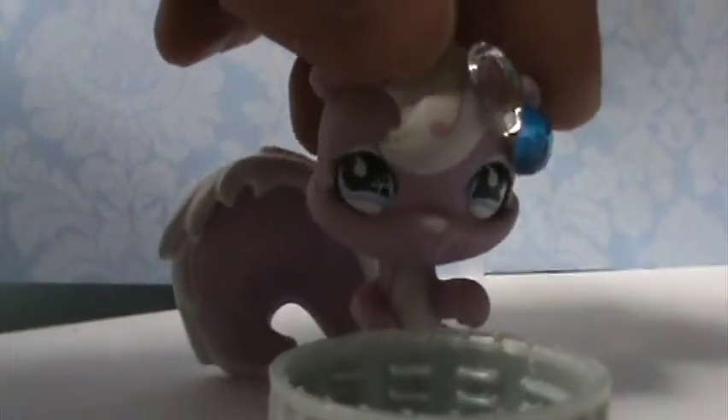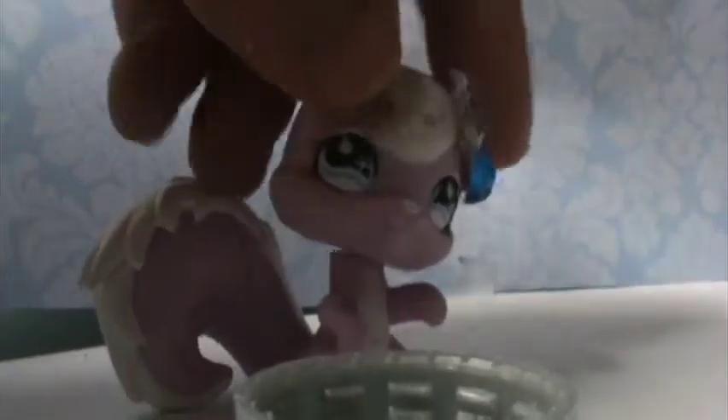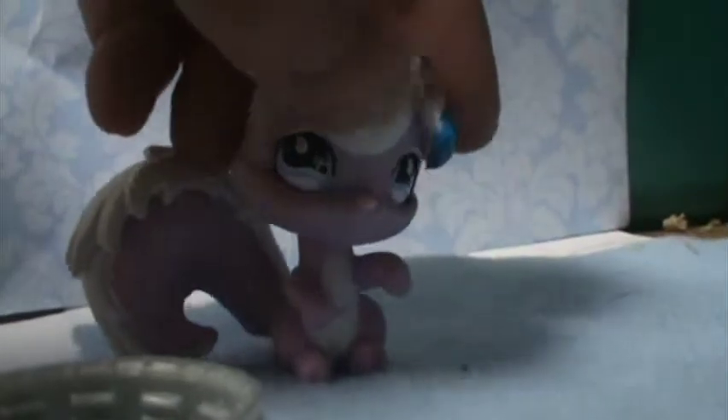A bottle cap — that comes from soda or water bottles that have bigger caps. I just got mine from an empty soda bottle, as you can see — Diet Coke. Also felt, paper, or foam. It really doesn't matter; I'm using felt.